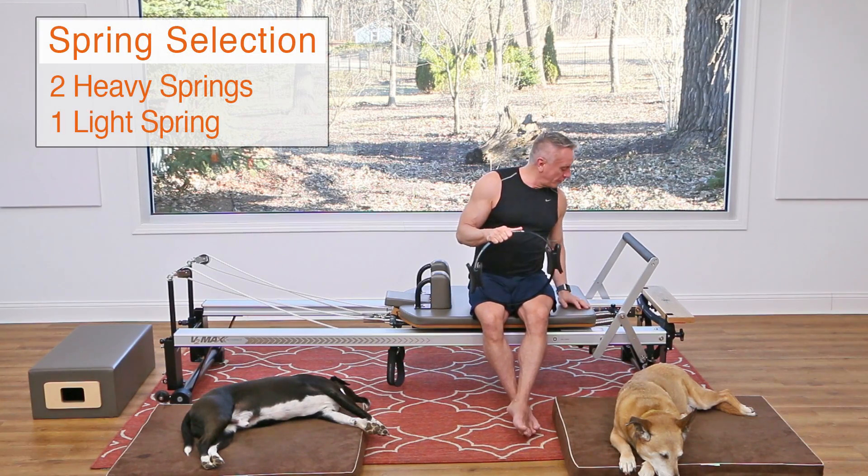Welcome everyone, we're about to do another YouTube exclusive workout. I'm John Gary from John Gary TV, and today we are doing a beginner reformer workout using the fitness circle. I'm going to do some exercises with the circle and some without the circle, and talk about how they blend together.